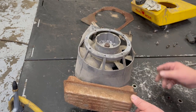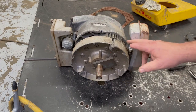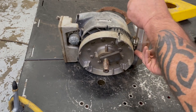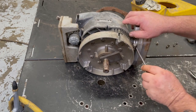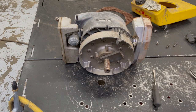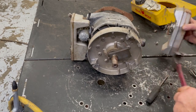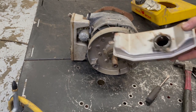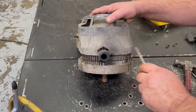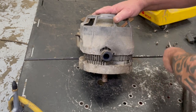It looks like we've got to take this muffler off. There's a bolt back here and evidently there must be one by the carburetor too. I don't want to damage anything so I'll be really careful. There's exhaust in there. I want to pull the plug out once - it's kind of unique how they made that.